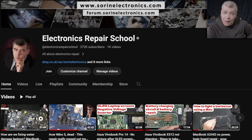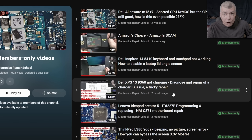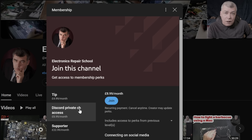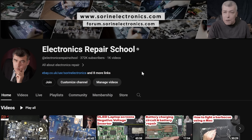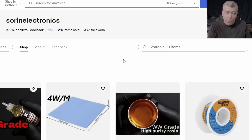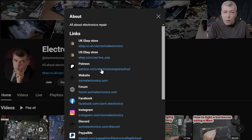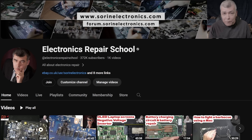If you find my content helpful, don't forget you can support this channel by pressing the join button and get instant access to our members-only collection and Discord private channels for support with your repairs. Also have a look at our United Kingdom eBay store, where you can find some cool and unique products, our United States eBay store, or our Patreon page. Thank you.